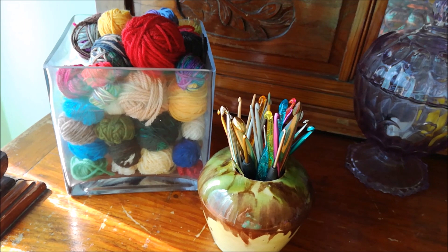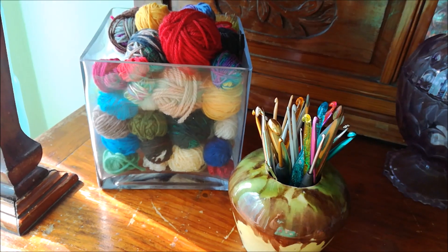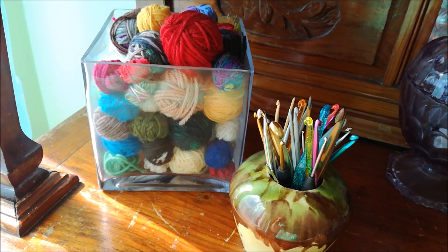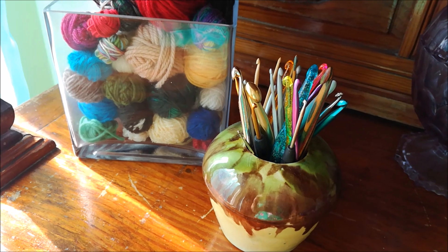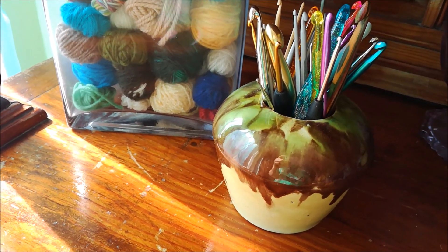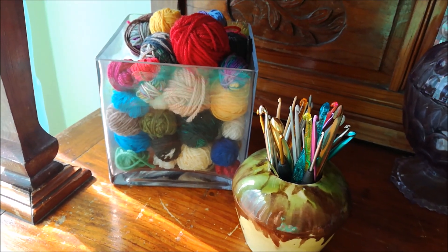This is what I have on top of a large old living room unit. I have many tiny balls of leftover yarn in a large glass jar and also crochet hooks in an old vase — it's actually something my mother had already in the 50s. But this is also right in my living room.